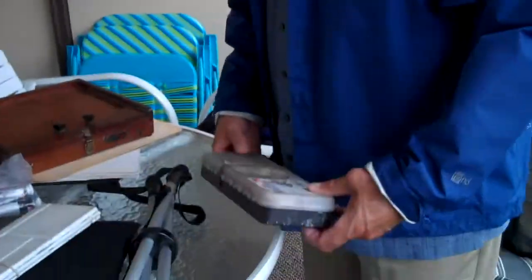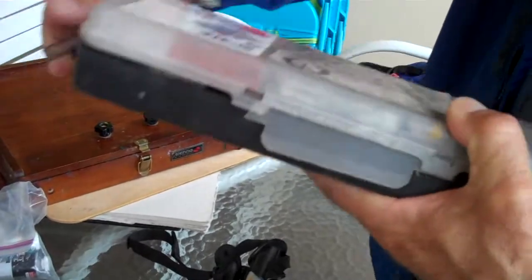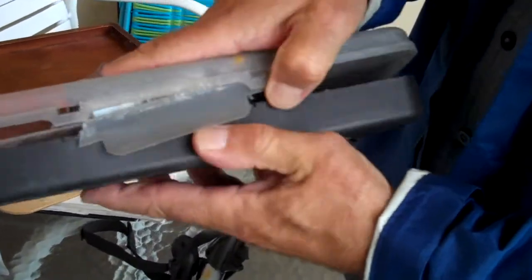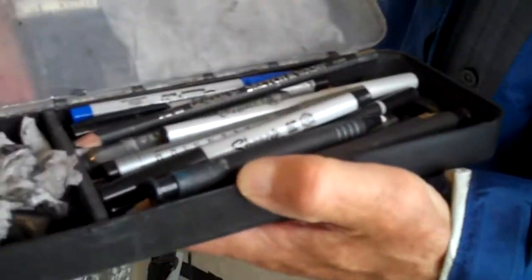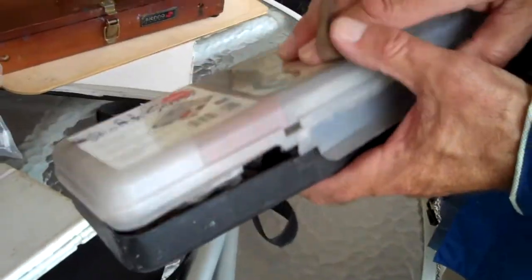I've got things compartmentalized. This happens to be my pastels and charcoals. You can buy these little compartments at art stores or supply stores. I've got pens, charcoals, and stuff for that purpose.